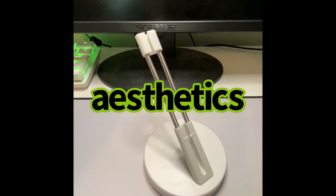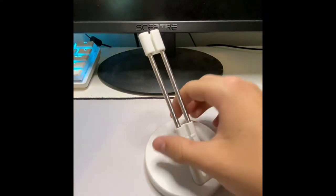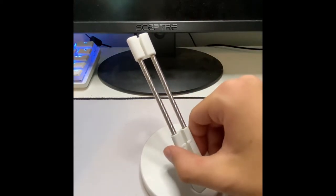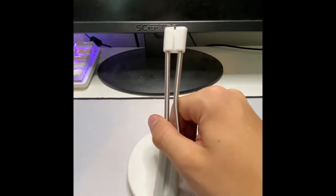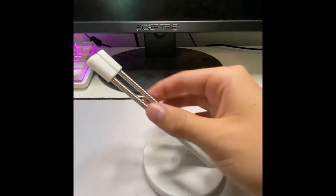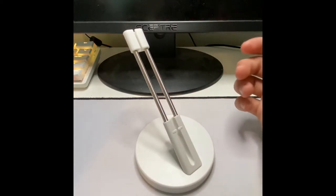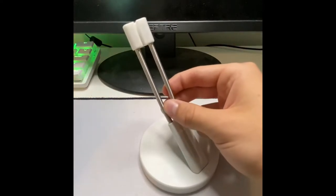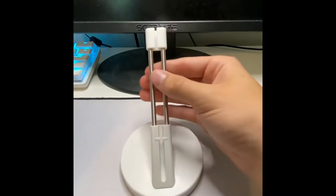Now moving on to the aesthetics of this mouse bungee — the looks and the design. Right here it's just all white. I do believe they might have a black version as well. One thing that does really annoy me is this metallic silver color on the actual bungee part. With Razer mouse bungees they have it colored black to match the whole thing, so that is one downside. But keep in mind it is only $5, so you can't be expecting anything crazy. Those Razer ones are like $15, so that might be a determining factor if you want a better looking mouse bungee on your desk.